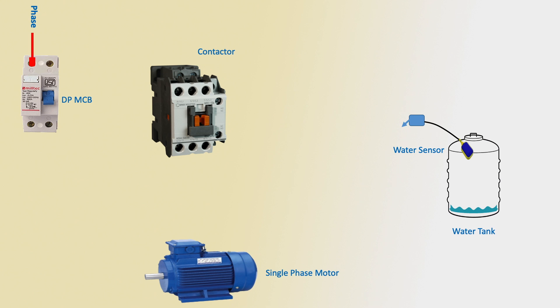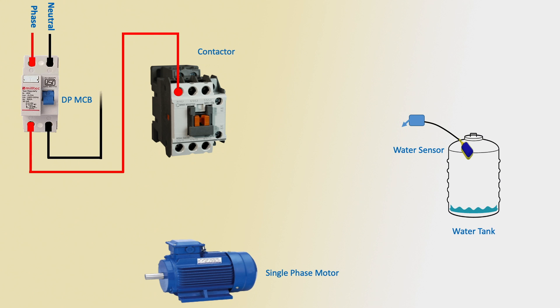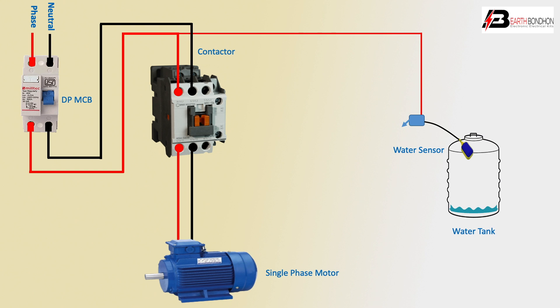DP neutral input, outgoing to magnetic conductor input terminal — phase, neutral, or phase terminal. Outgoing to single-phase motor. Outgoing to single-phase motor negative, or control unit. The phase terminal, water sensor input positive terminal, outgoing.